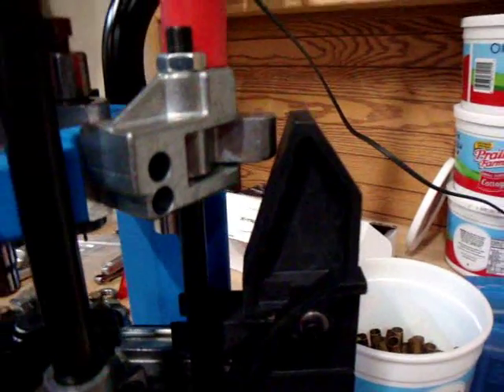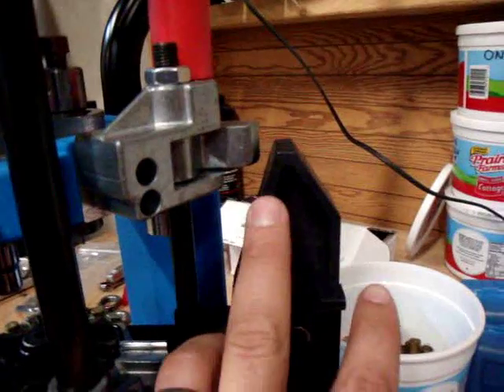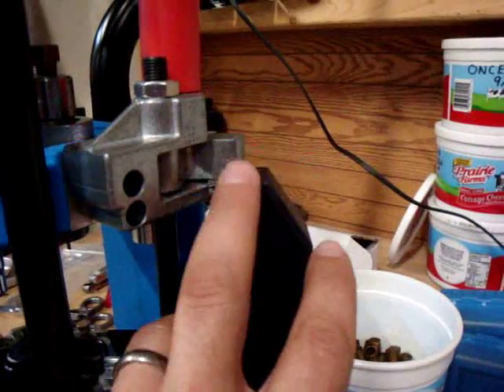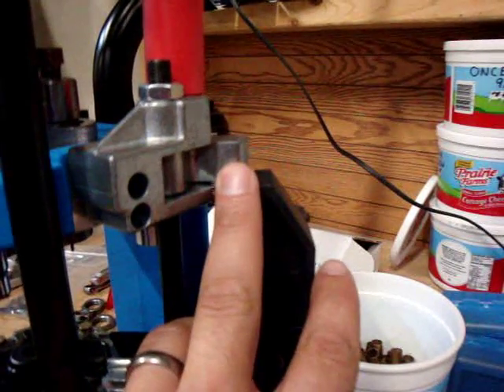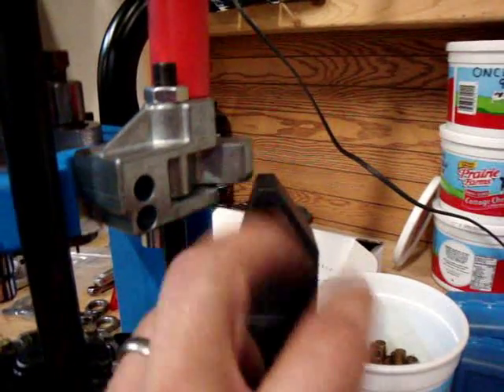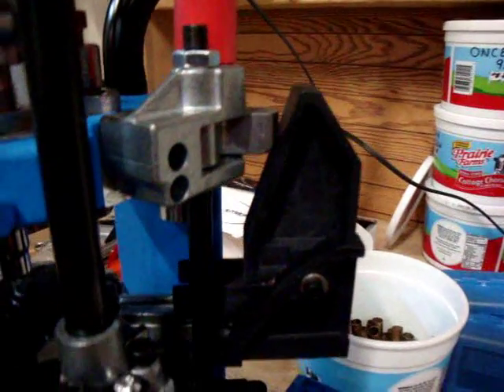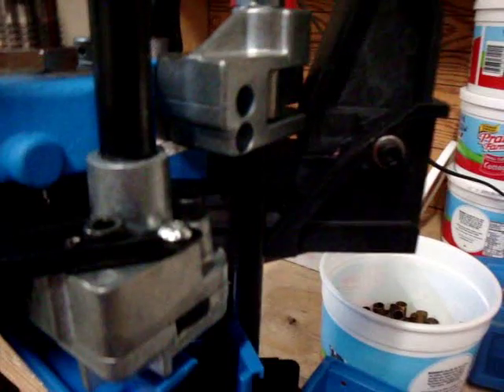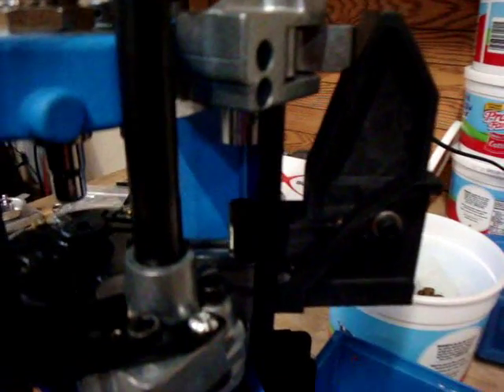The second stage of the case feeding mechanism is the second piece of angled plastic, and it will engage to actually press the case and drop it out. As we come up, it will engage and drop a case in — and there is the case.